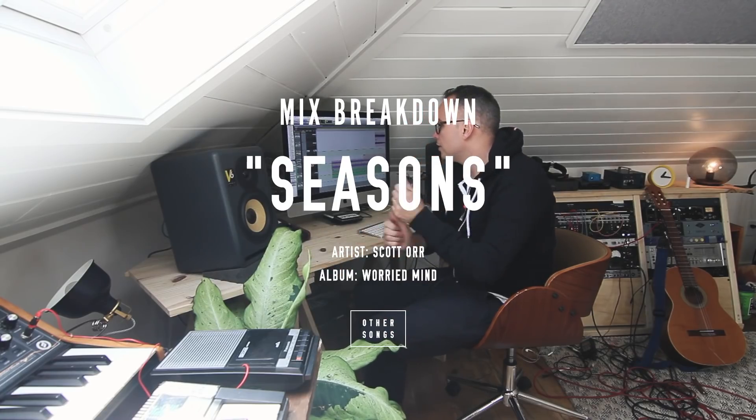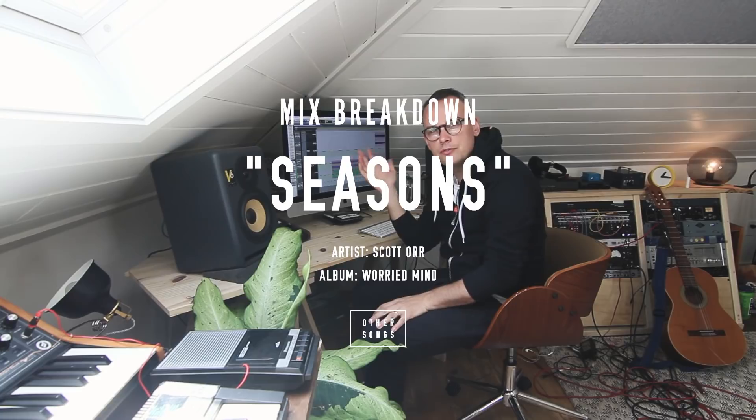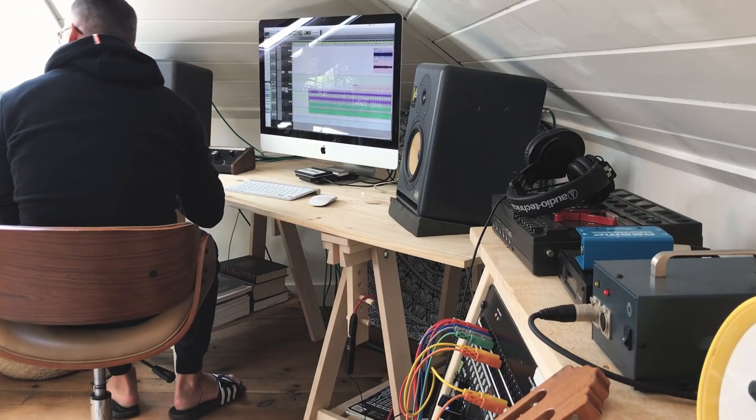Hi, Scott here. I wanted to do a brief little walkthrough of my Pro Tools session from a couple of my songs from my latest record, Worried Mind. I thought it might be interesting to break it down, the different tracks, to see what you're actually hearing, and to show what went into building up some of the songs.